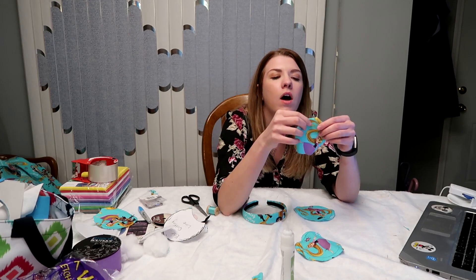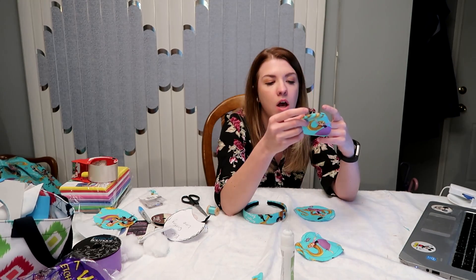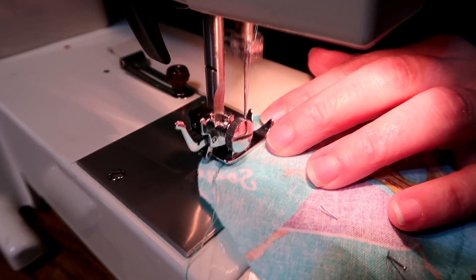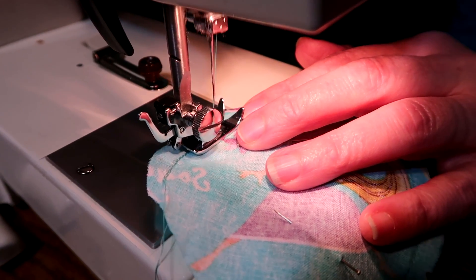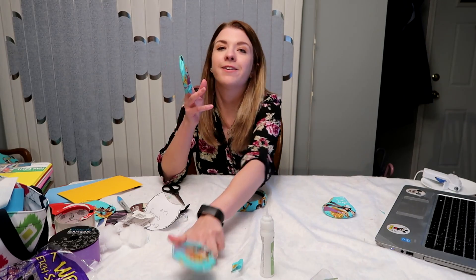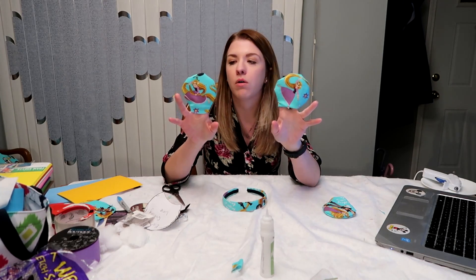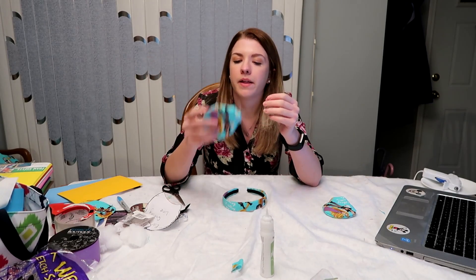I attempted to sew by needle and thread because my mom won't let me use the sewing machine — I used it once when I was 12. I cut off Flynn's head and it doesn't look so hot. So now with adult supervision, my mom's going to sew it for me. Thanks mom. With a little parent supervision here, we've got two ears. Shout out to mom! Maybe eventually I'll learn how to use a sewing machine, but for now, thanks mom.